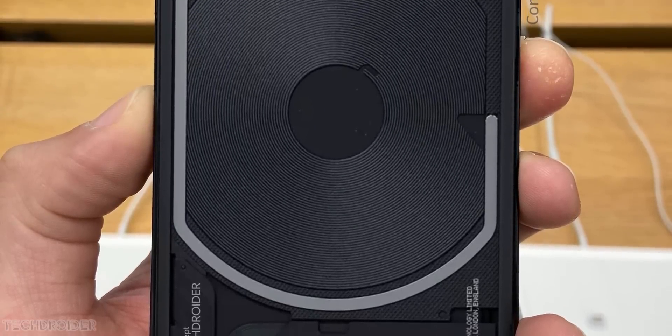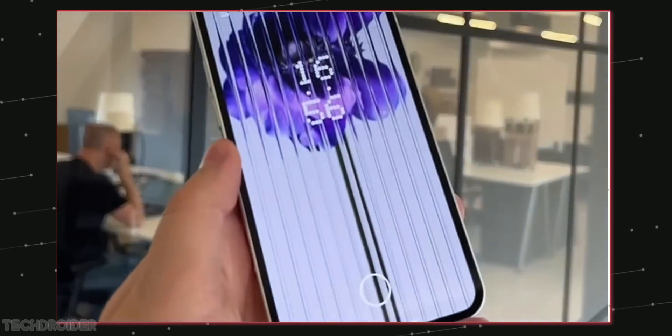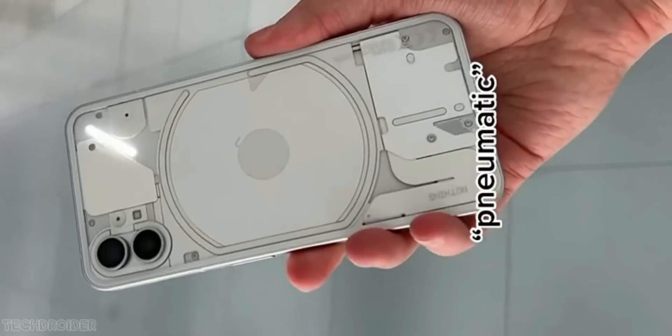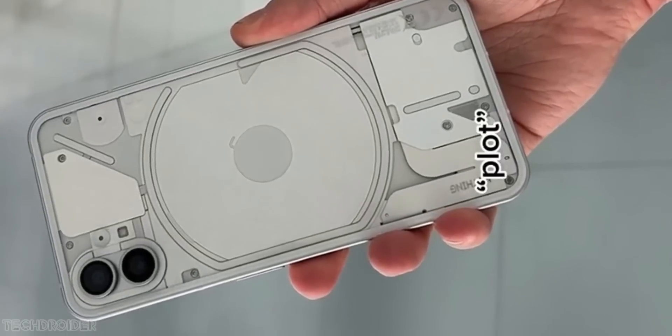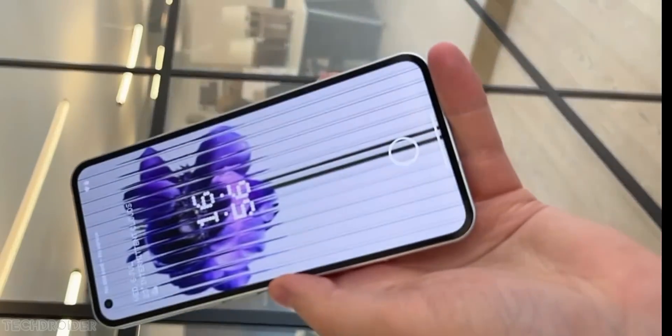The third official teaser of Nothing Phone 1 is now out, and there are so many new features like an in-display fingerprint scanner and new ringtones. This is your first hands-on look showcasing the under-display fingerprint scanner in action.